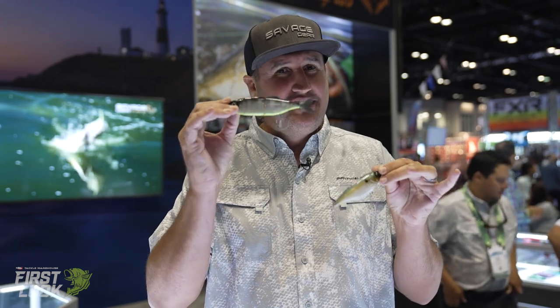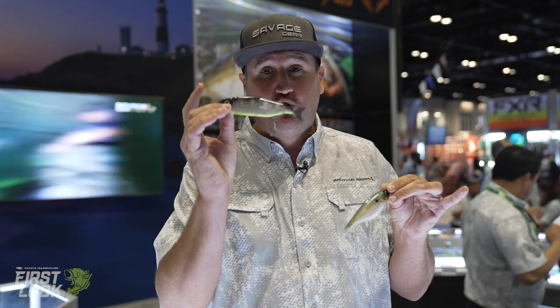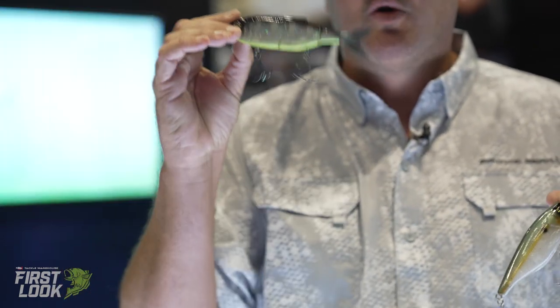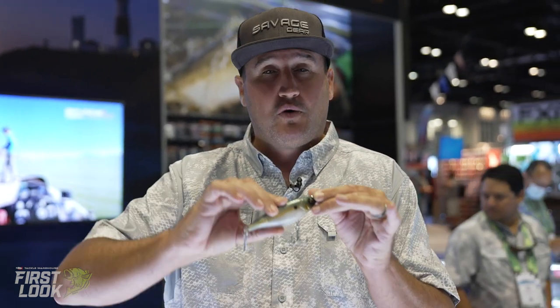You guys probably seen the Foreplay multi-segmented swimbait — we got a bunch of brand new colors in the 2.0. If you haven't thrown swimbaits, or you don't like throwing them when it's dirty, that multi-segmented design makes a lot of noise and you can rip it real hard to score some reaction strikes.